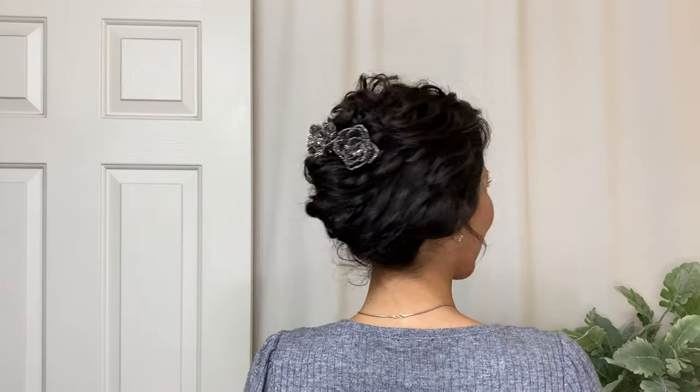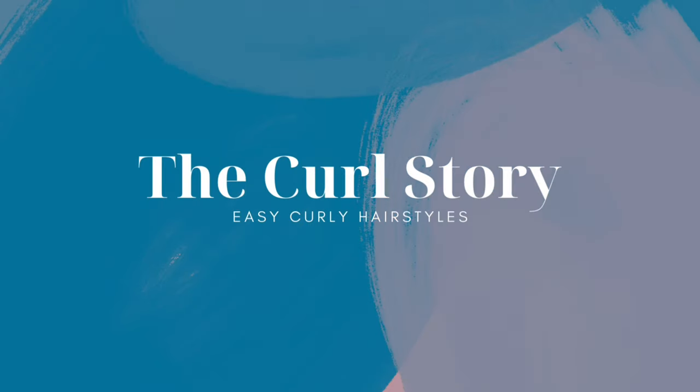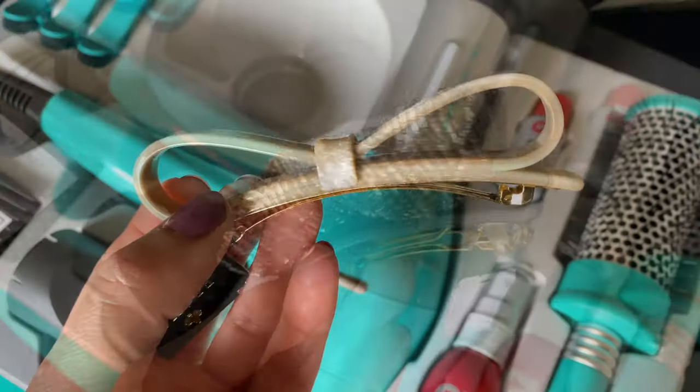Here we go! The Curly French Twist. Today I'll be sharing a quick tutorial and lots of hair accessory options to make this look your own. Hello, this is April with The Curl Story. Today you will need some bobby pins, a hair accessory of your choice. Today I'm using barrettes and a hairspray to finish the look.